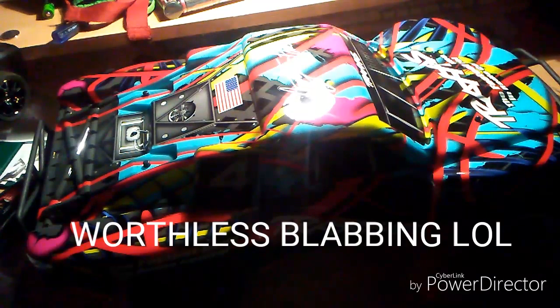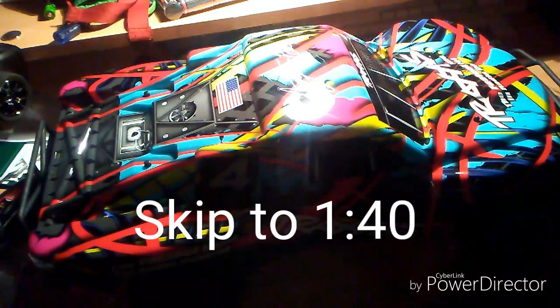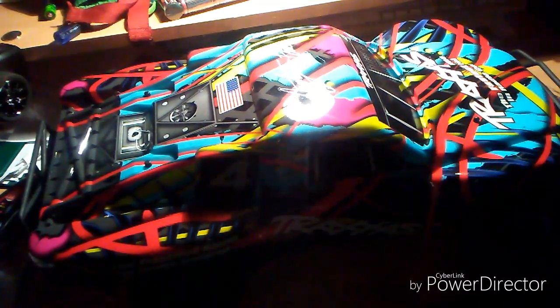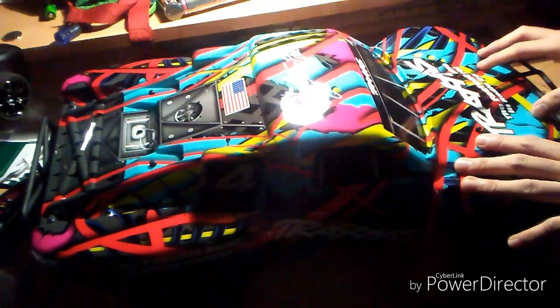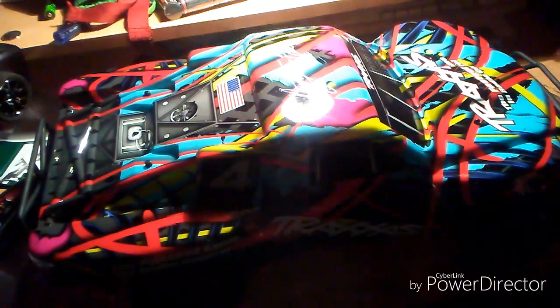I'll show you the system and get on to the video. This is a Slash two-wheel drive Courtney Force edition that I bought just yesterday for $290, with tax, at my local RC hobby shop in Long Beach, California. It's a really good car. But in this video I'm not going to talk about my thoughts on it — I'm going to show you the onboard audio system and how it works.